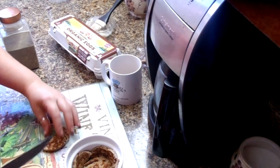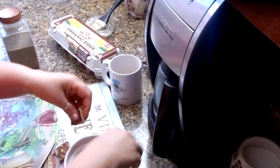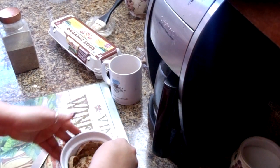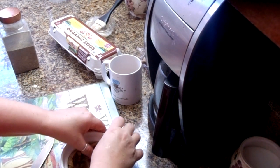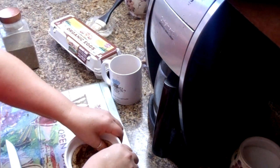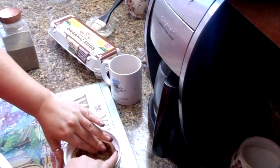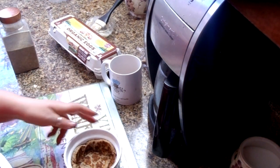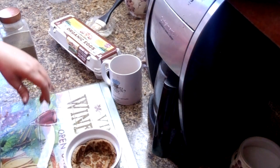Now if you don't have pancakes or don't want to use pancakes, you can substitute with a couple pieces of wheat bread or white bread, whatever you prefer — maybe even some biscuit. We're going to press that all in there. Just cut your wheat bread, kind of roll it out — not too thin — and cut it with your biscuit cutter as well.